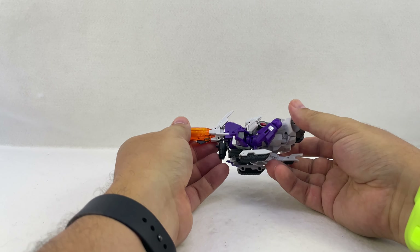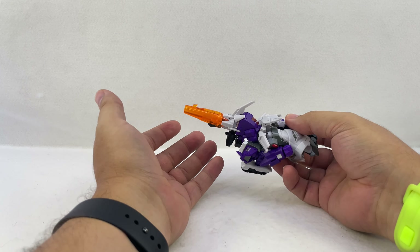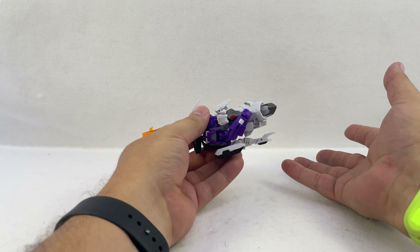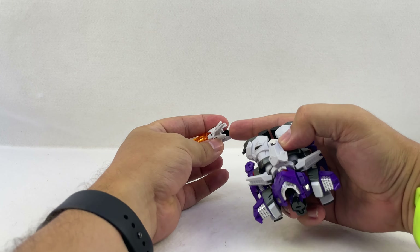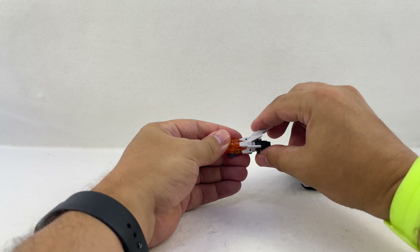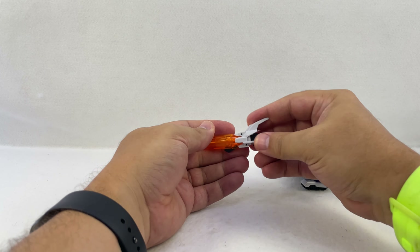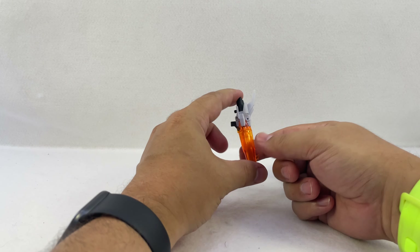The transformation is a little more involved than you'd think — it looks like you just extend the legs, stand him up, pop the cannon, and you're done, but it's more involved than that. The cannon tabs slot into slots here, and this tab pegs into the back of the head. Pop that off, fold this up, fold that down, then flip out this tab — and there's his arm cannon.